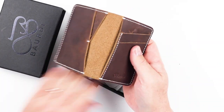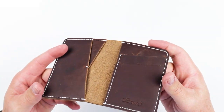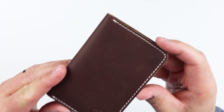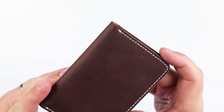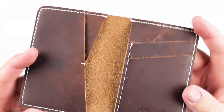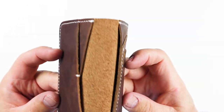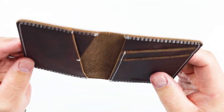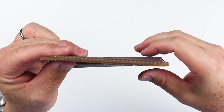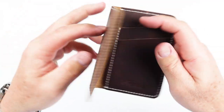Very nice. This is the mocha color. Take a quick look here. Nice threading — you can see it's backstitched on all the stress points.